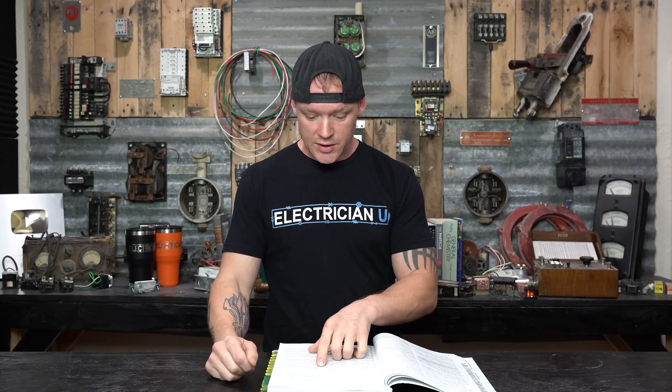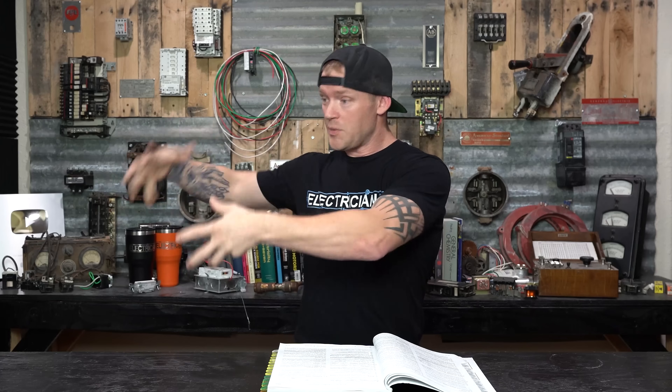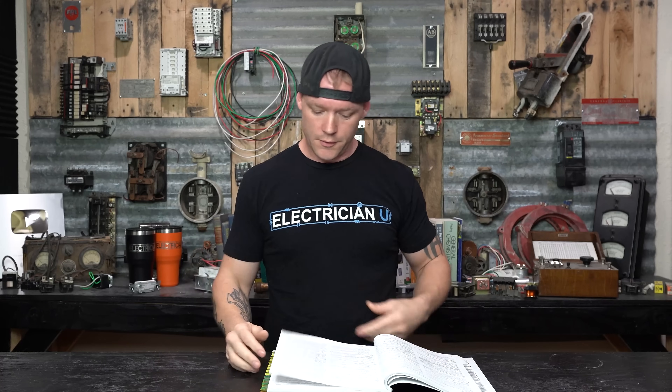For circuit breakers, in part seven under marking — section 240.83 interrupting rating — every circuit breaker having an interrupting rating other than 5,000 amperes shall have its interrupting rating shown on the circuit breaker. The interrupting rating shall not be required to be marked on circuit breakers used for supplementary protection. Supplementary protection is not the main breaker — usually if you have a breaker and then a piece of equipment with its own overload inside, like a trip or reset thing, that would be considered supplementary, and those are made by the manufacturer and don't fall under code.